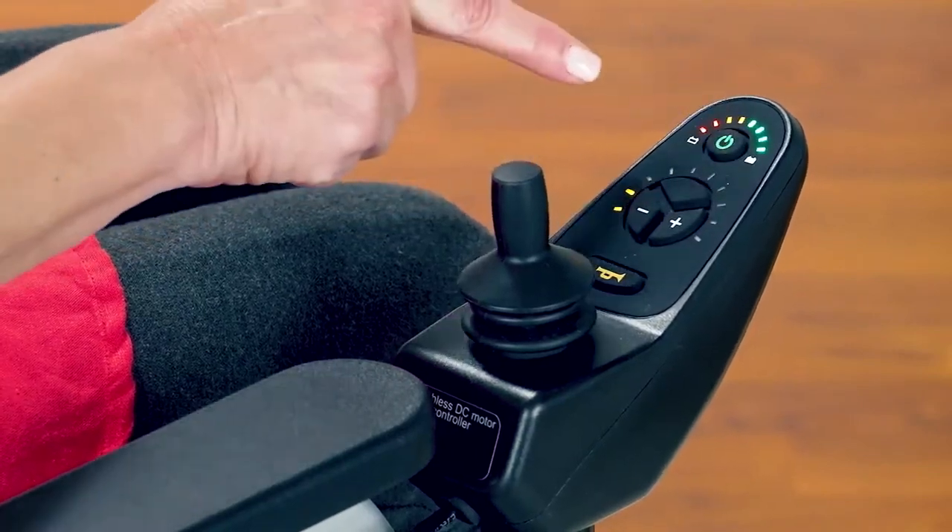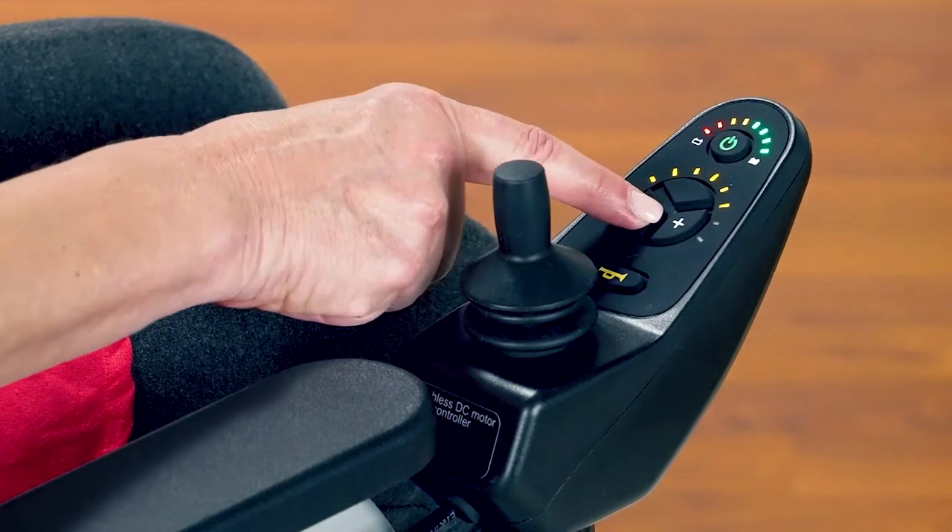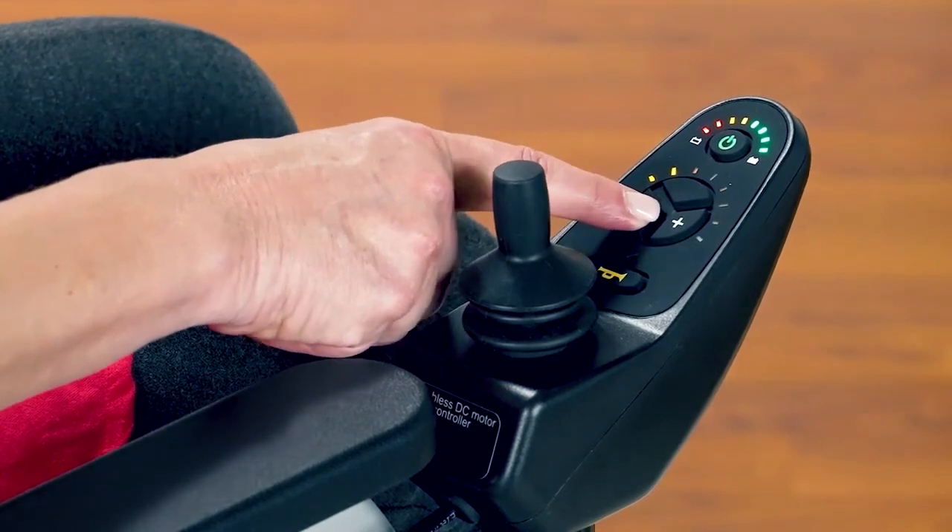Power on. You can see the charge level here. Use these plus and minus buttons to set your speed. Here's the horn.